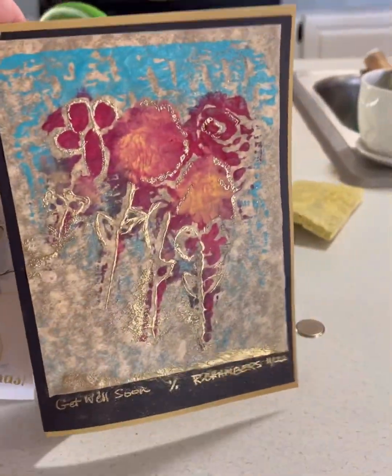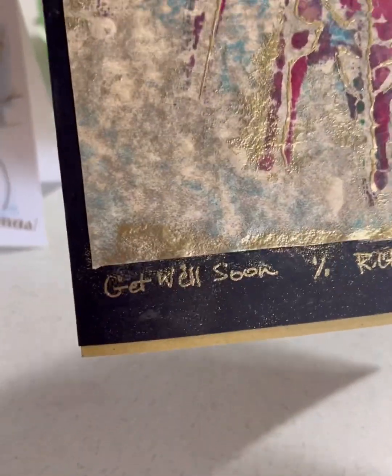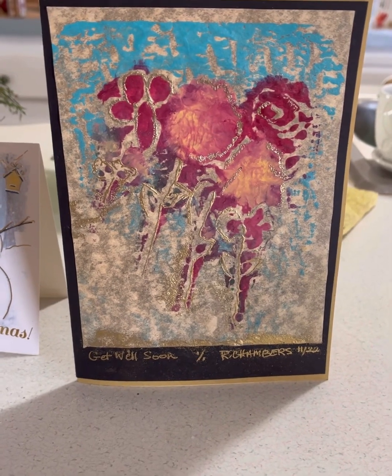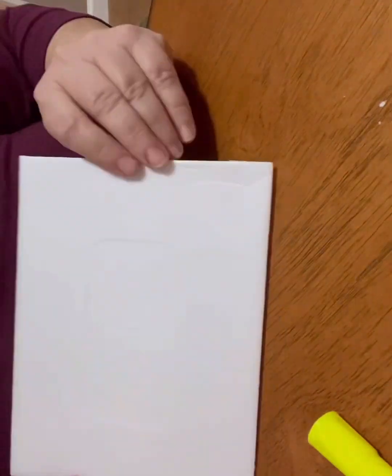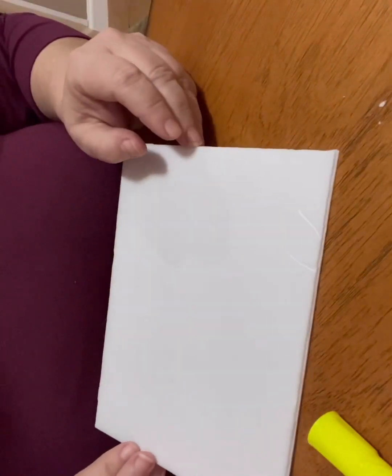Make Something Monday: get well card. This is a card I created just before the holidays — people were starting to get sick, and I thought we needed to make a Make Something Monday card. I'm finally getting around to it at the new year; people are getting better, but if you need to make a get well card, here's how.